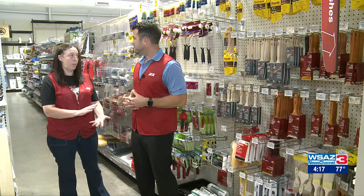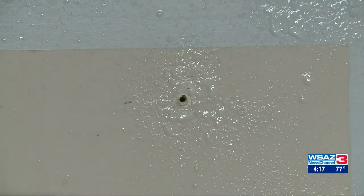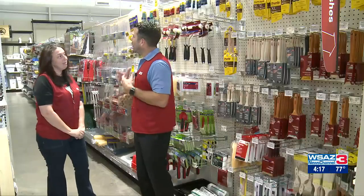First of all, you need to think about prep. You need to clean your walls — a lot of residue can get on there from candle wax, air fresheners, or even your heating. So you want to do that first, and then you want to prime. Once that's done, you're ready to paint.